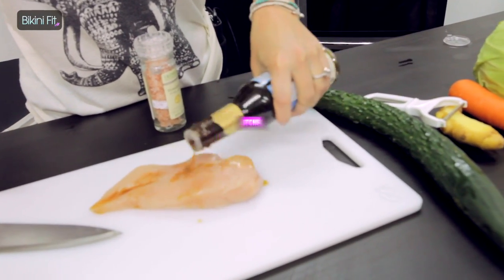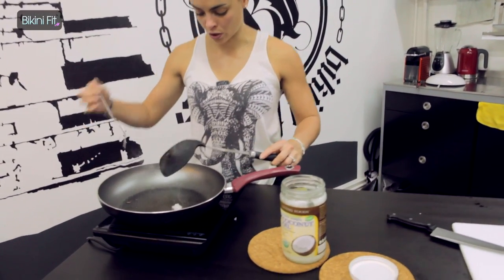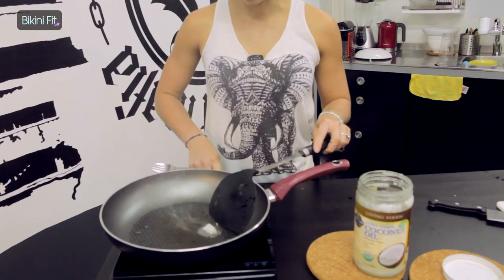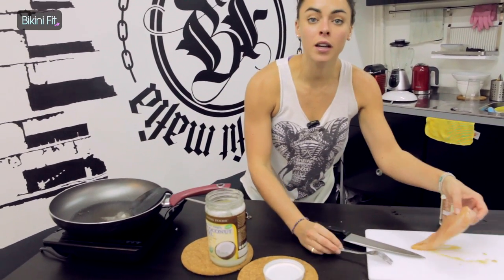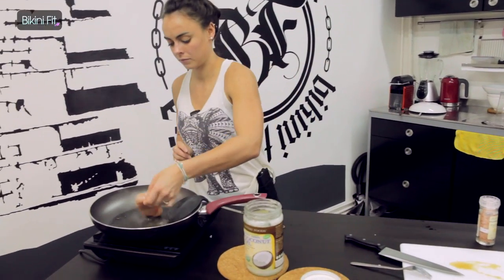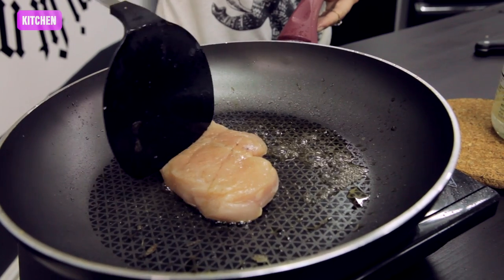Now we're ready to fry. Turning on your pan — once it's hot enough, add the coconut oil, maybe turn the heat down a little bit so it becomes a sizzle — then chuck in your chicken and let that cook for a few minutes until it's cooked through.